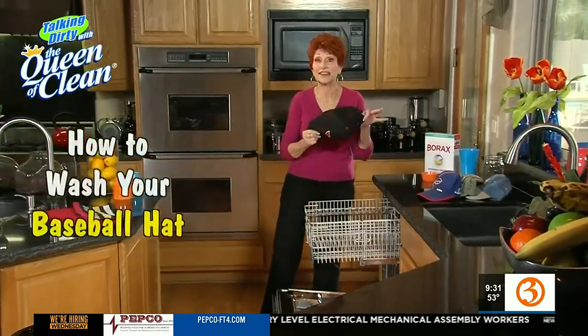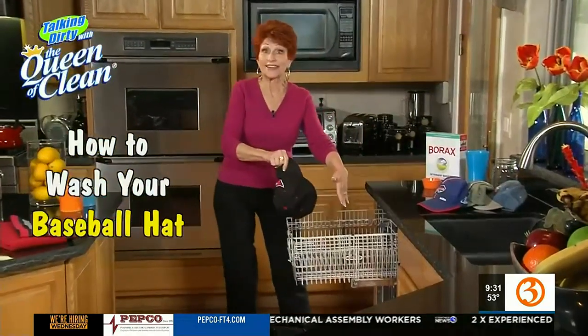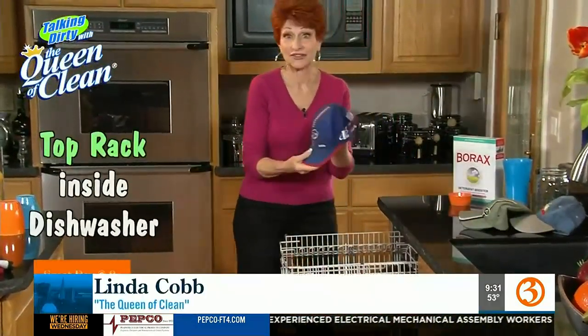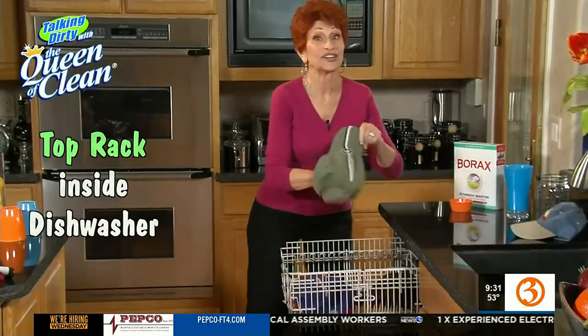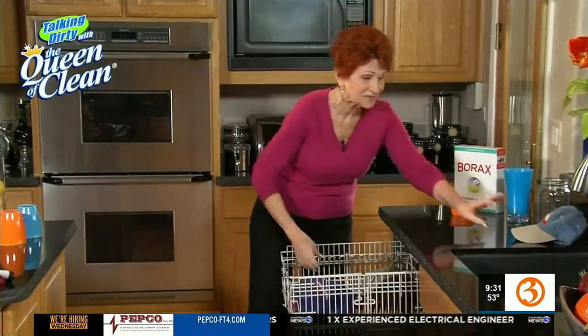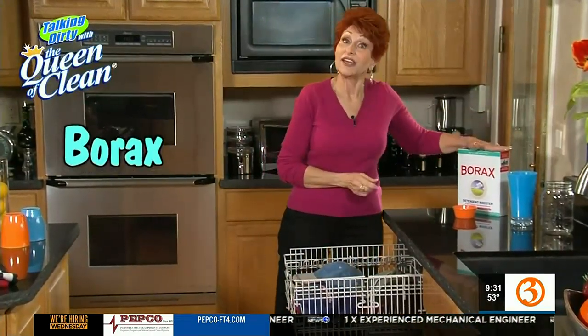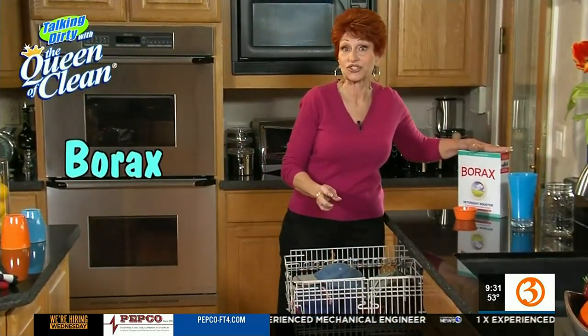It's time to clean those dirty, smelly baseball caps right in the dishwasher. Put them all in on the top rack — no matter how dirty they are, they're going to come out clean and fresh smelling. Just load them in, then take borax and fill the detergent cup on the dishwasher and run it through the entire cycle.